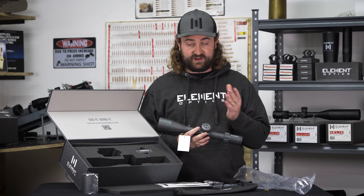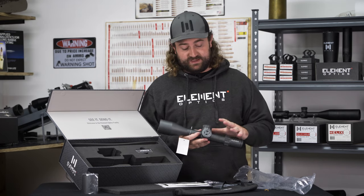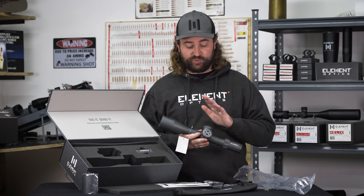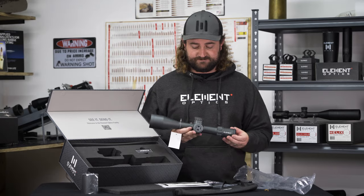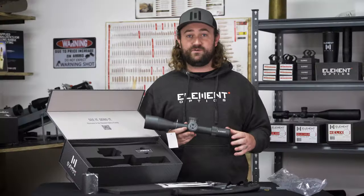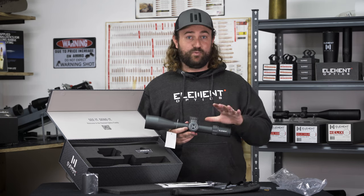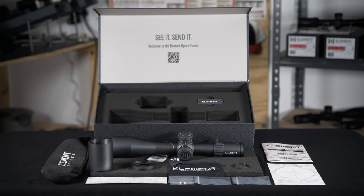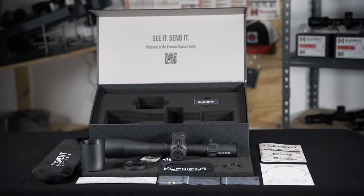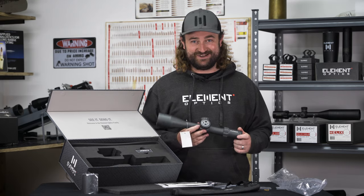The scope is of course covered by our platinum lifetime warranty, so if anything were to happen, we've got you covered — and that does not require any registration or paperwork, so it's a very simple process. Be sure to check out our product overview video linked down below if you want to learn about the scope in more detail, and feel free to reach out to us over email or leave a comment down below if you have any questions. As always, thanks for watching and we'll see you next time.